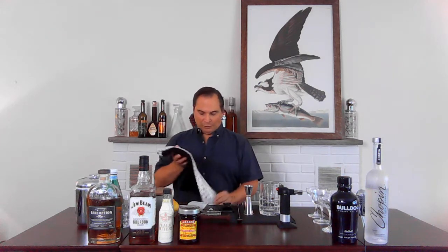Gotta put my stole on. It's got little towels on it — it keeps everything neat, clean, and organized. What do you think of the new set? It'll do for now.